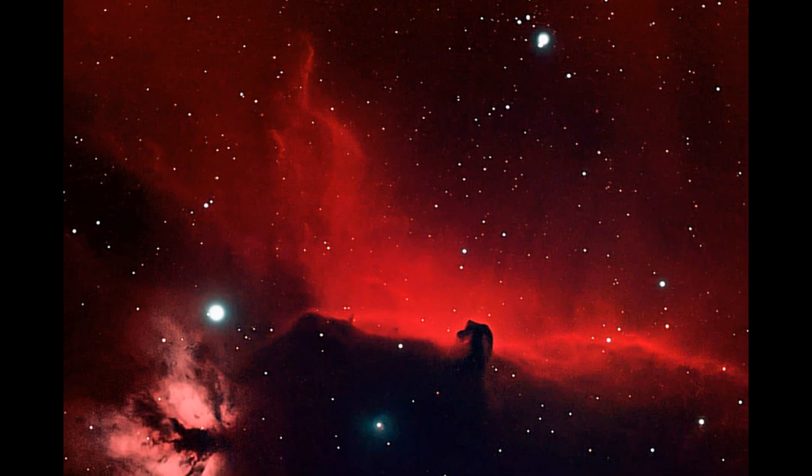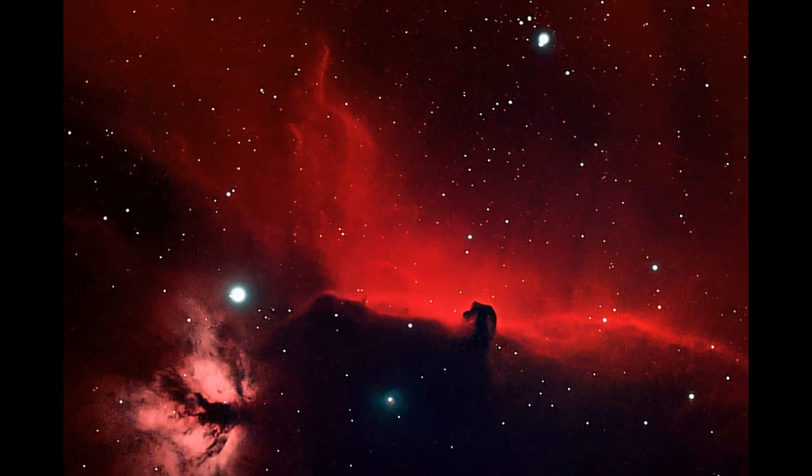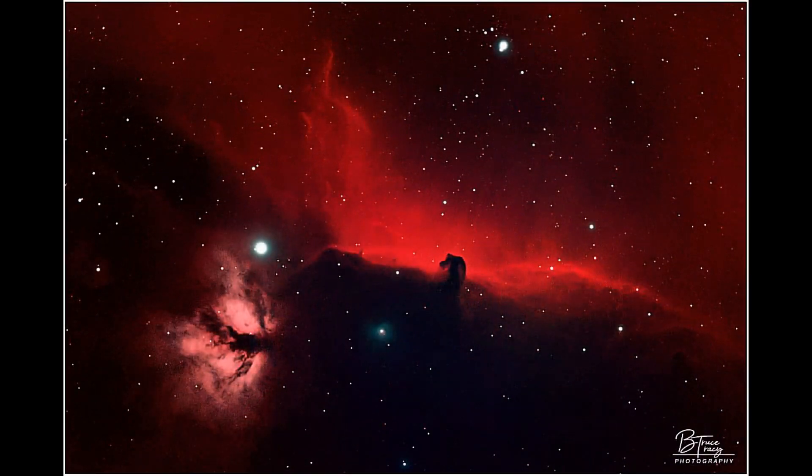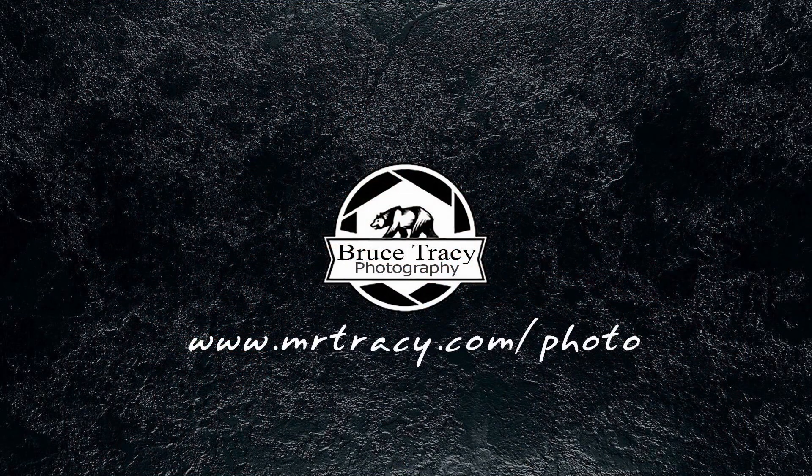I'm very pleased with what I came up with. Let's go ahead and take a look at my final Horsehead Nebula image. I'll see you next time.